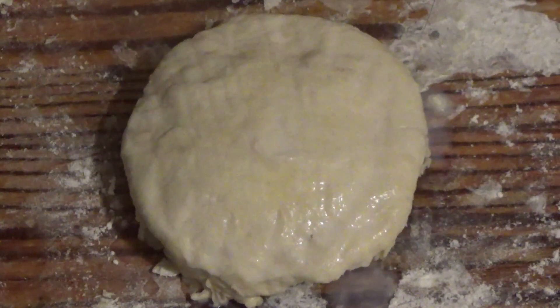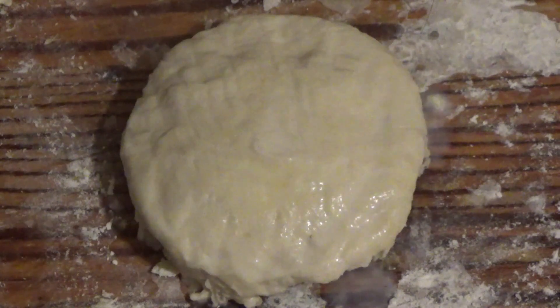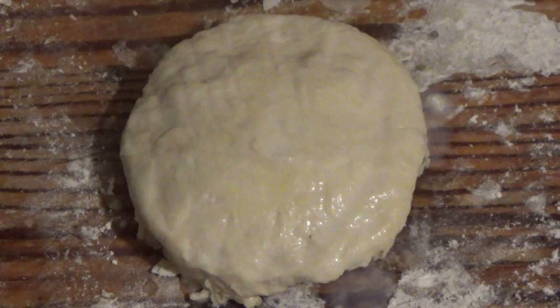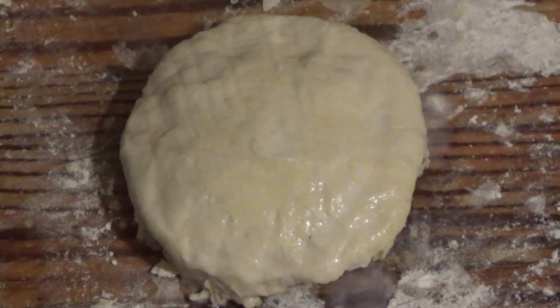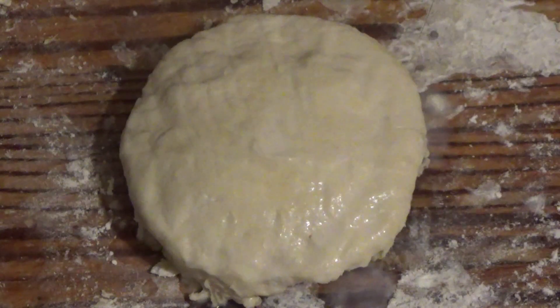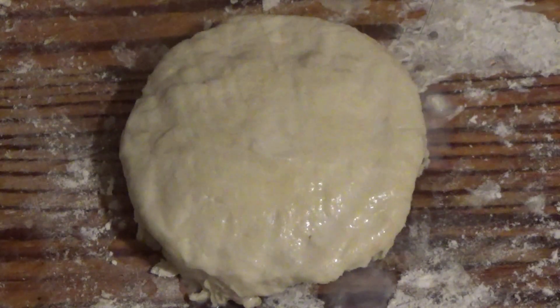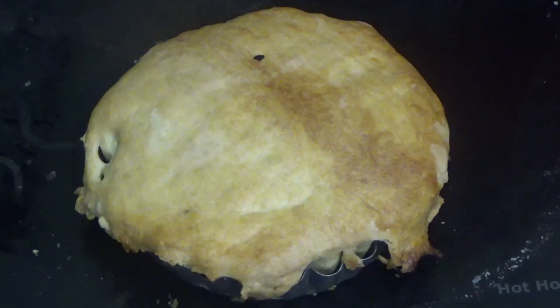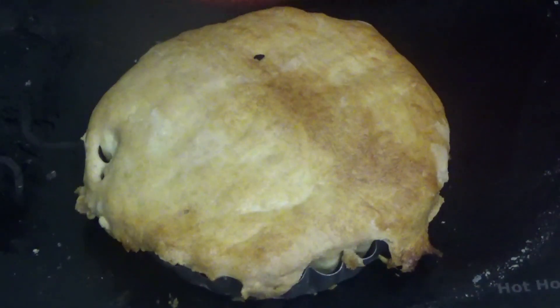I'm going to check it every five minutes because it's only a little baby pie. I would have got a smaller cutter if I could have found one. I'm going to keep checking it, and when it's done I'll let you see it. That is the end product of the meat and potato pie.